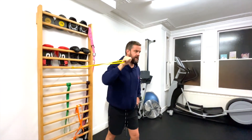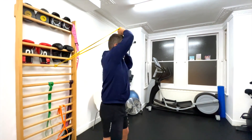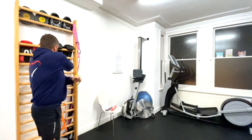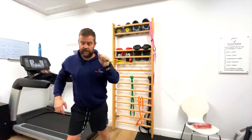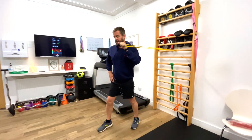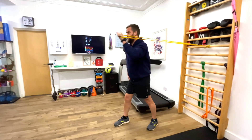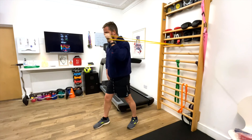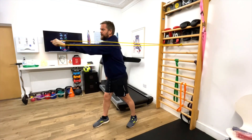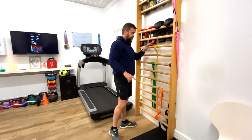We'll do 10 reps, controlling it going forward and controlling it going back: one, two, three, four, five, six, seven, eight, nine, ten. Now we spin around and do the same on the other side, keeping my shoulder in line. It's my left arm now so I'm not quite as coordinated, but punching that out in front of you: one, two, three, four, five, six, seven, eight, nine, ten. Good. That's our first exercise done.